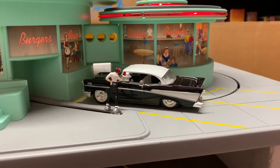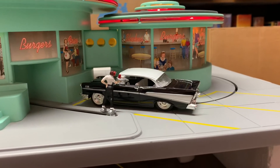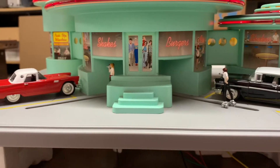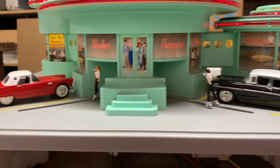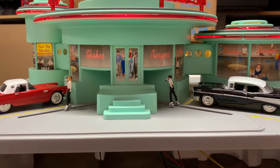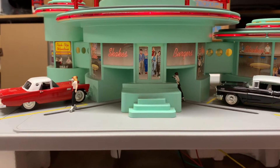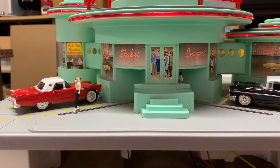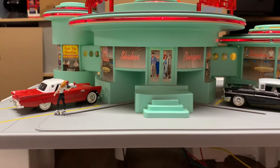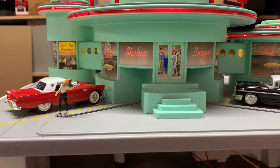The diner continues its cycles. 'Here's your order. That'll be $1.15. Thanks.' 'You're welcome. Come again soon.' Then another cycle: 'What can I give you today?' 'We'll take two cheeseburgers, two fries, and two cherry bowls.' 'It will be right out.'